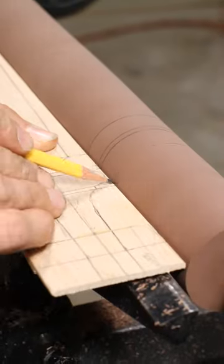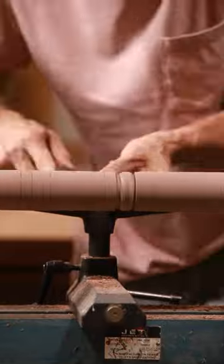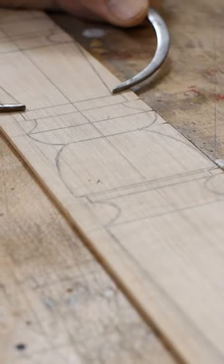Calipers are set to a diameter on the pattern and a parting tool cuts on the corresponding line. The depth of the cut is guided by the calipers by placing it into the groove. When it slips through, full depth has been reached.